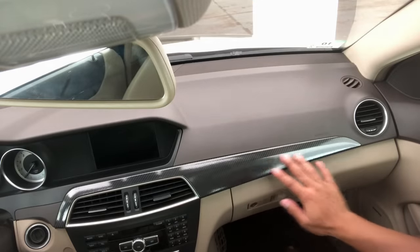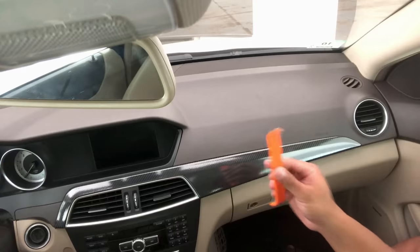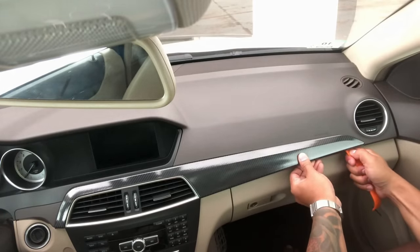First thing you want to do is remove the center trim and the center vents using a trim removal tool. Start on the right side and slowly pry up — make sure you take your time so you don't break anything.